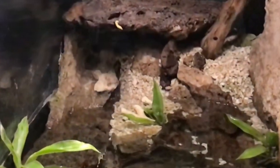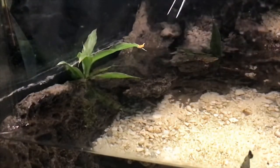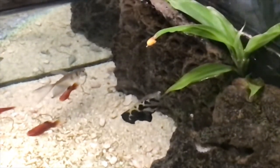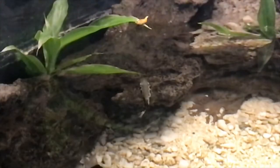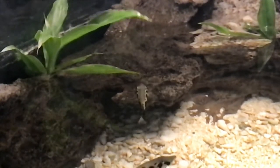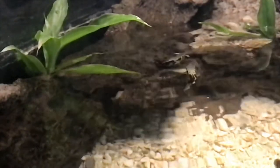I tried putting shrimp in other places around the tank, but the archers didn't notice them, so I needed to start more basic. One of the leaves of my semi-aquatic plants turned out to be the right spot to get started. With the leaf so close to the water, I couldn't stop Tim from just jumping up and grabbing the shrimp, but Scott preferred to shoot it down. This was the first place my fish started demonstrating their unique abilities and being rewarded for a good shot.